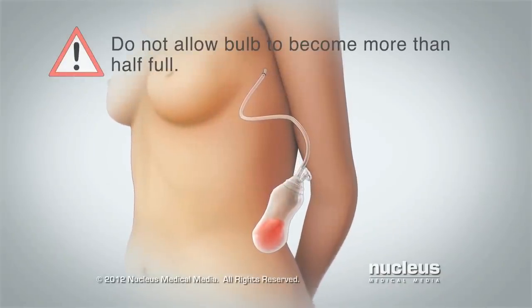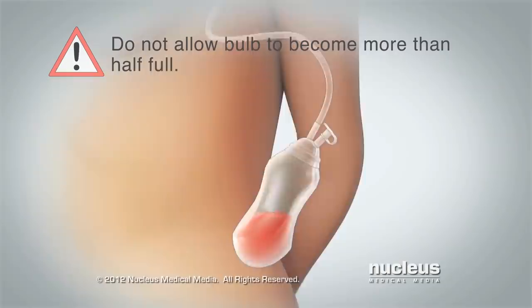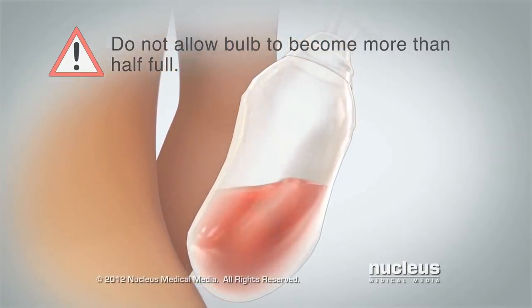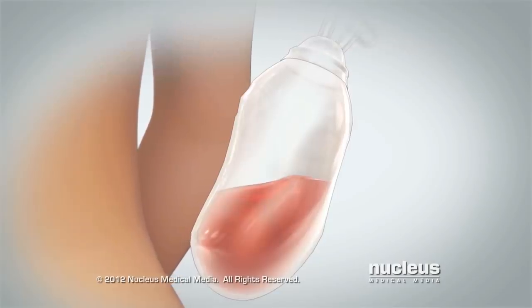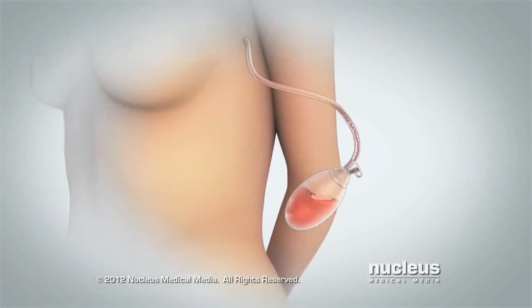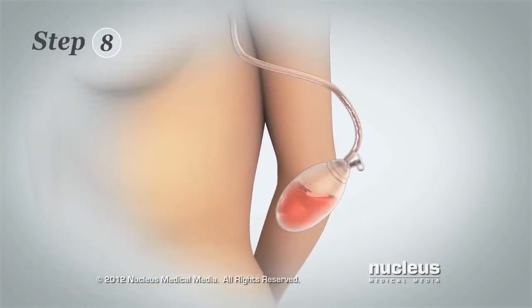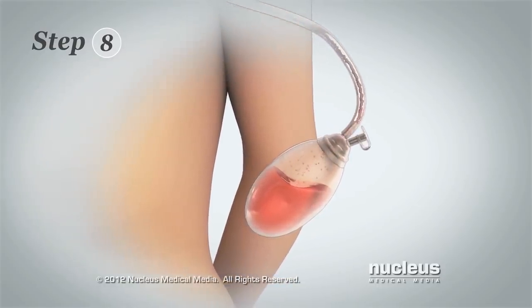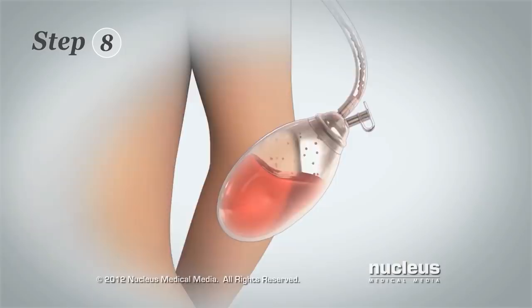Do not allow the bulb to become more than half full. Too much fluid in the bulb reduces its ability to remove fluid from underneath your skin. Now you will begin emptying the bulb. Step 8: Hold the bulb lower than your incision so that fluid moves out of the tube and into the bulb.